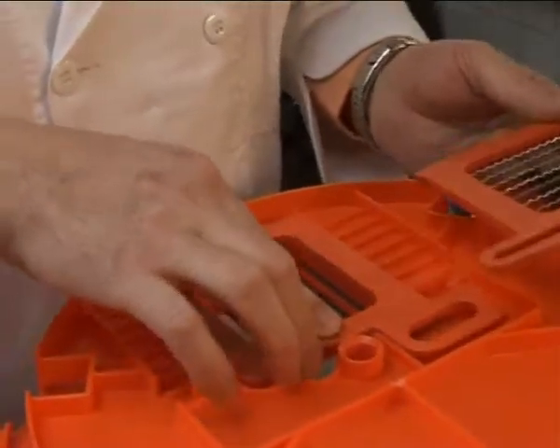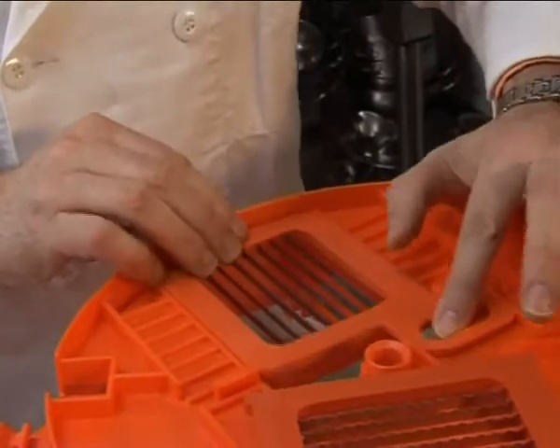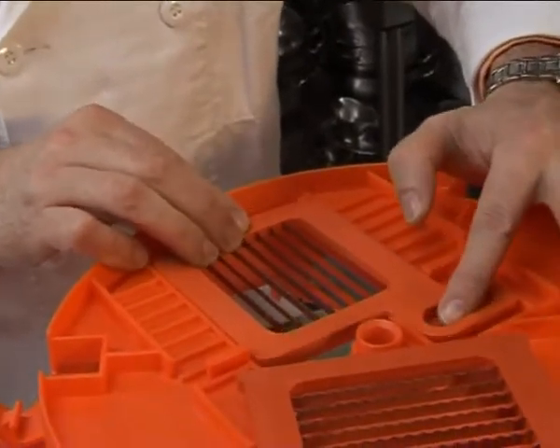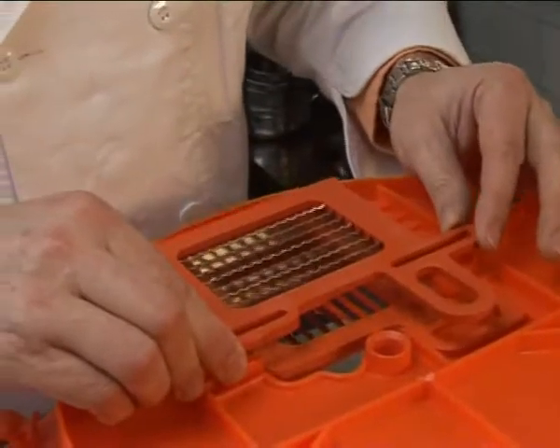To install the grid system, make sure the bottom one is placed correctly with the serrated end facing up. The grid should easily move up and down. Next, install the upper grid, making sure the two tabs fit into the grid guide. The upper grid is designed to move in the opposite direction of the lower grid.